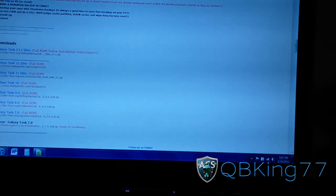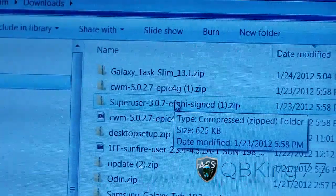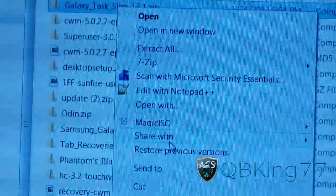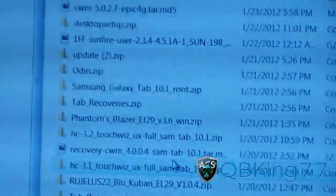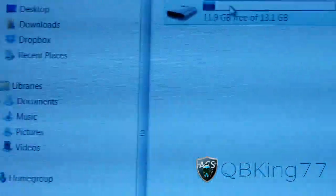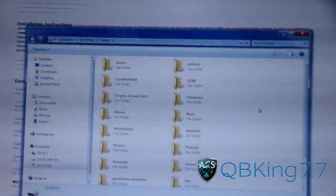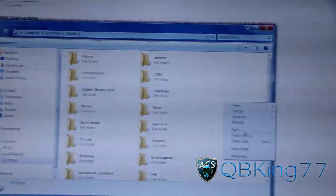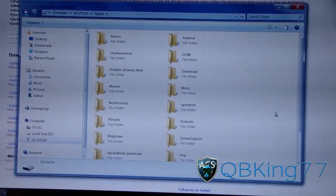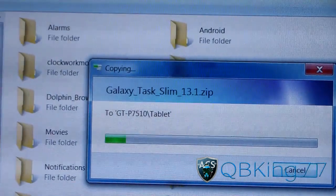So I'm going to go ahead and just go to my Downloads folder right now. As you can see, Downloads — right there it is. Galaxy Task Slim 13.1 zip. I'm going to right-click on it, hit Copy, then go over to GTP7510 and go to my tablet. Right on the root of the internal storage, I'm just going to right-click and hit Paste. So it's going to go ahead and copy the ROM zip over, so I'm going to go ahead and let that transfer.